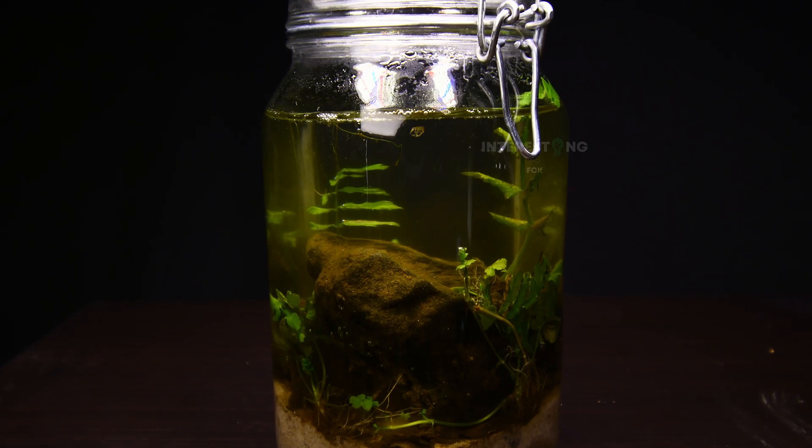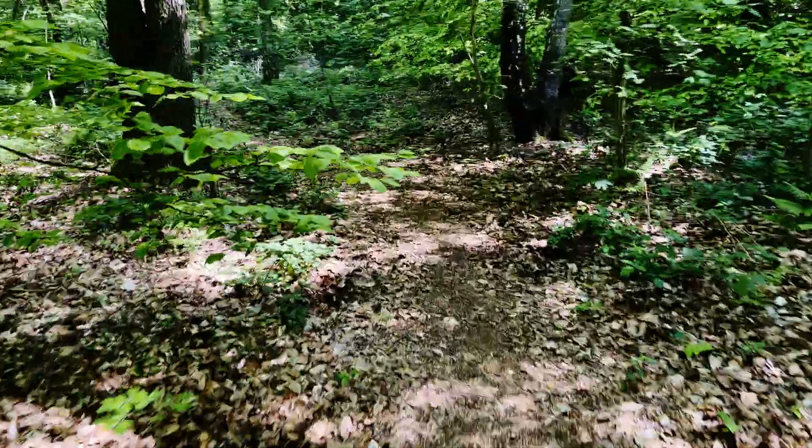Did you know that you can make your own closed jar ecosphere that will probably outlive you? For this tutorial, I got everything I needed from a river in a forest.